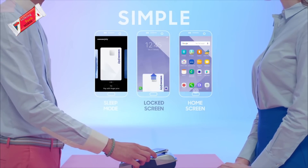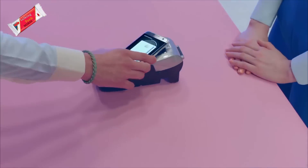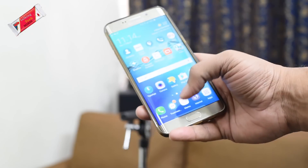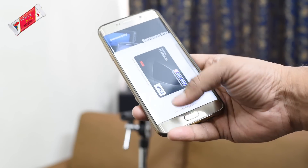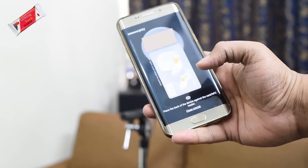Samsung Pay eliminates the need to enter your confidential information such as the CVV code, and is authenticated using your fingerprint. You simply swipe up on the small knob visible at the bottom, select a card, authenticate using your fingerprint, and tap to pay.